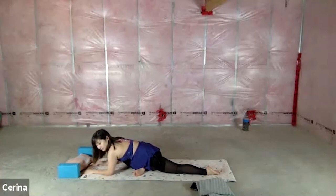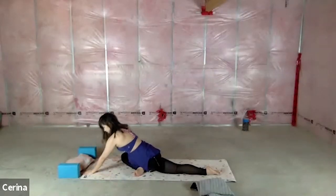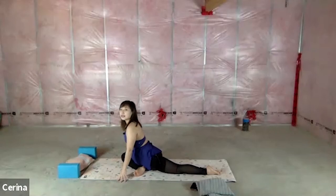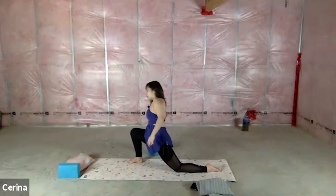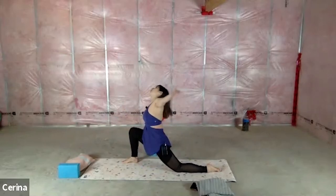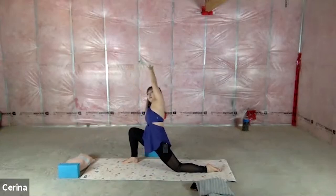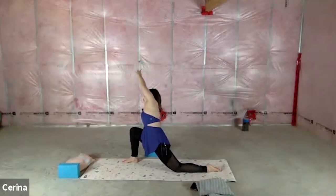On the next inhale, exhale and walk the hands forward — see if you can come all the way down. You can stay up here, come down to your forearms, or bring the head to the floor. Your choice. Another three deep breaths. Then release back, lean back to that straddle, and grab your block or a book. Place it beside you and come into a nice side stretch. Take that foot a little further for a nice big straddle. Take the opposite arm, reach it overhead up to the sky, and open up into that side bend — feeling it through the psoas, side body, upper body, armpit, and shoulder girdle.